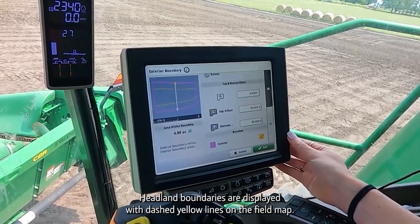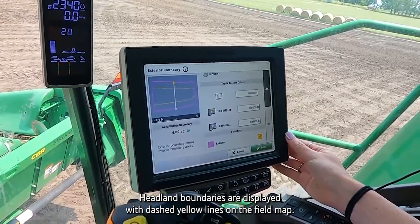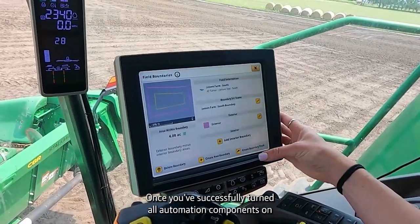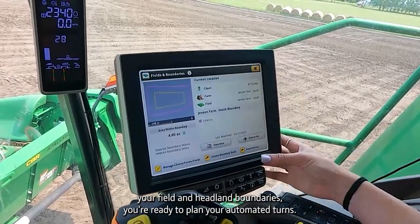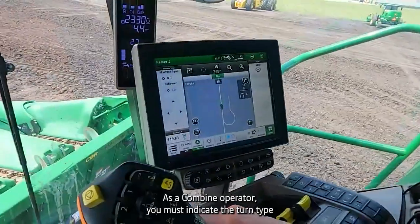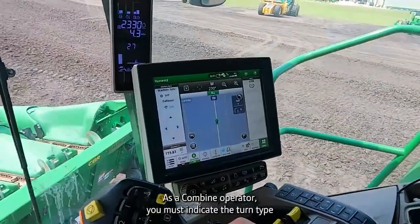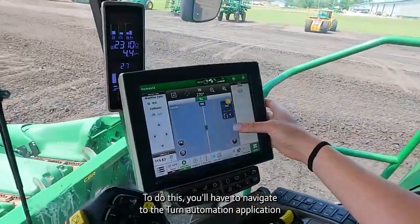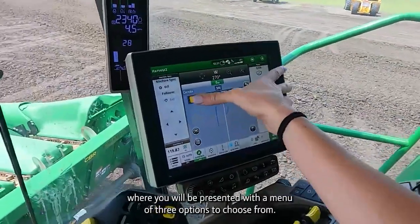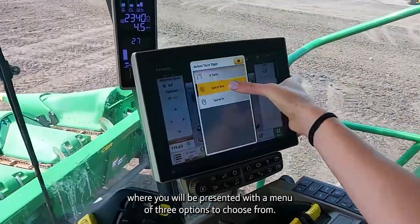Headland boundaries are displayed with dashed yellow lines on the field map. Once you've successfully turned all automation components on and accurately defined your field and headland boundaries, you are ready to plan your automated turns. As a combine operator, you must indicate the turn type that you would like to execute. Navigate to the turn automation application, where you will be presented with a menu of three options to choose from.